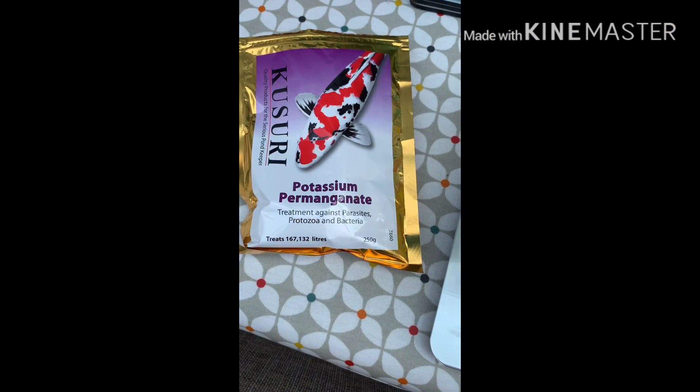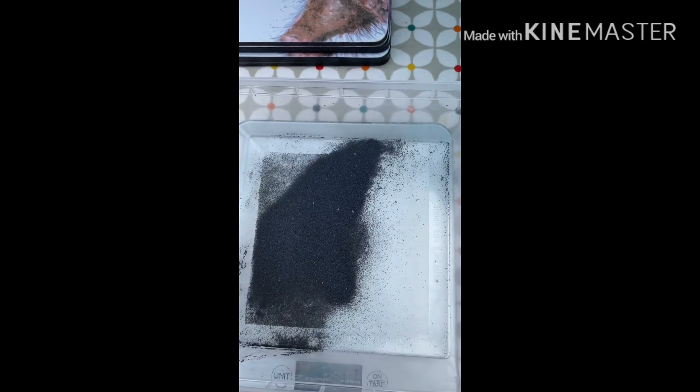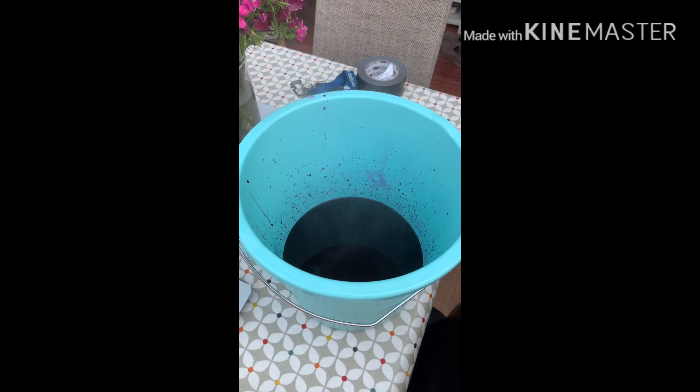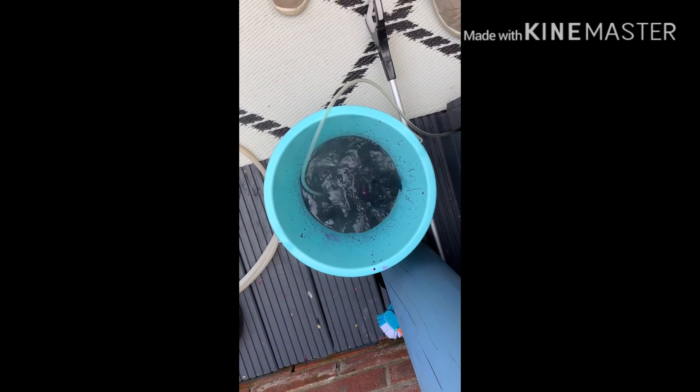Next, get your potassium permanganate, open it up, weigh out the correct dosage according to your total volume, and then add it to a bucket and pour in the boiling water. It will mix itself, but you can always add an air stone to it and mix it all up.